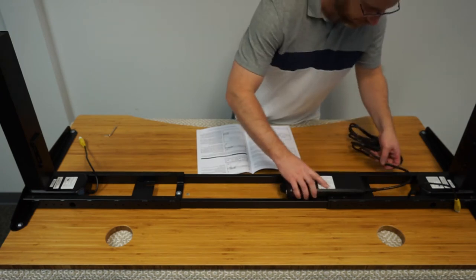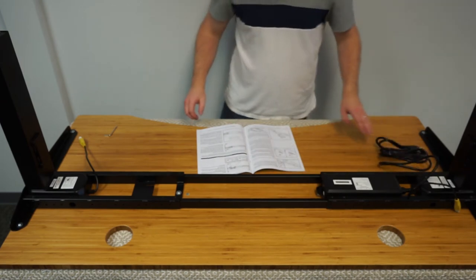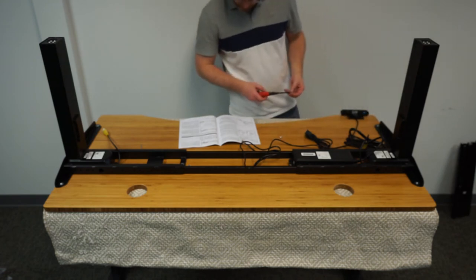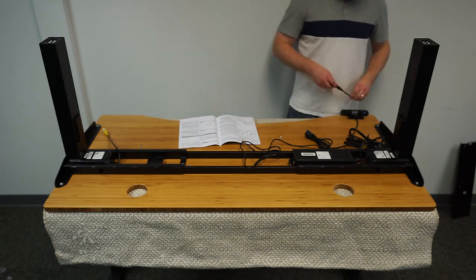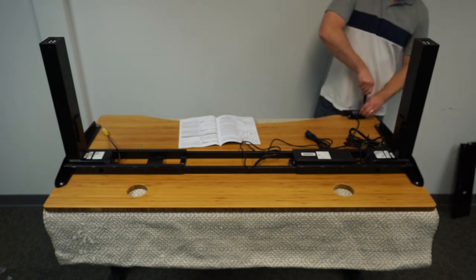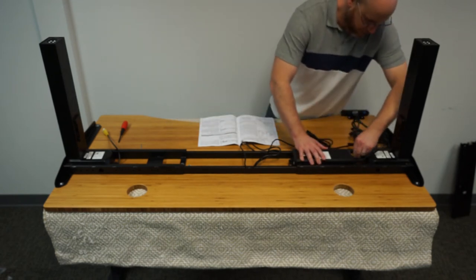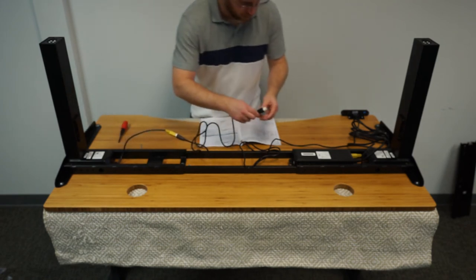Next is installing the power control unit, followed by the keypad installation and all of the power cables. The thing to note with the keypad is to keep it on the opposite side that you want when it's upright, because the desk is currently upside down. The cables all reached and plugged in correctly as listed in the directions — this was fairly smooth.